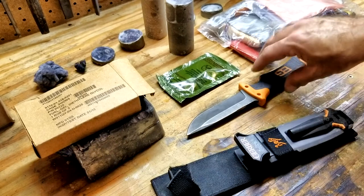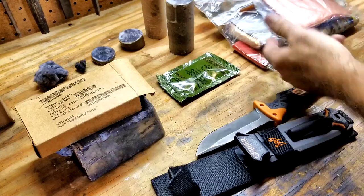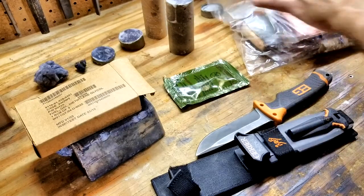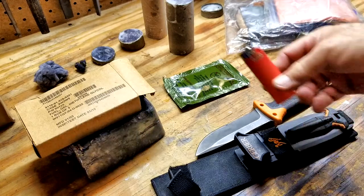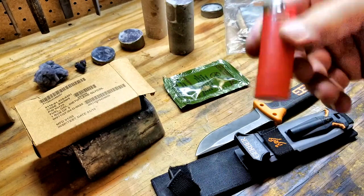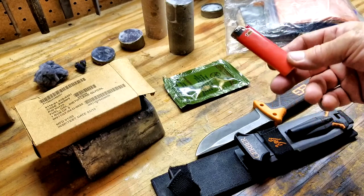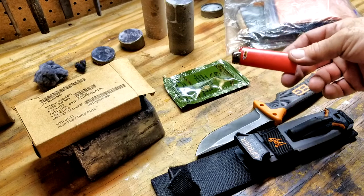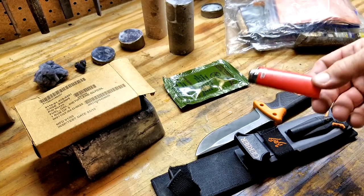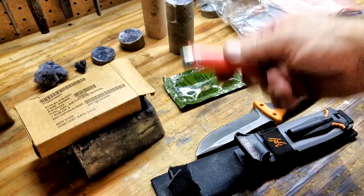First off, you always need a good fire starting mechanism. My favorite is a Bic lighter. This is actually my emergency kit that I always carry when I'm backpacking, fishing, hunting, or anything outdoors where I'm off the road more than a mile. Bic lighters are always known for good quality, so I recommend you use one. So many people use all these silly gadgets and gizmos to try and start a fire. If you have a Bic lighter in a plastic bag or a double plastic bag, you are going to be much better off than 99% of people who carry crazy different tools.